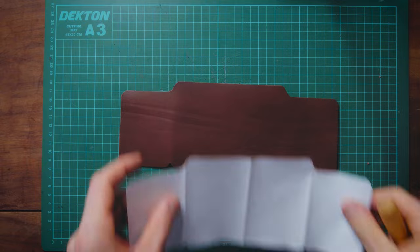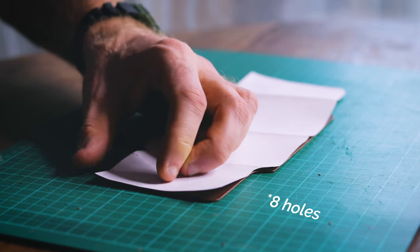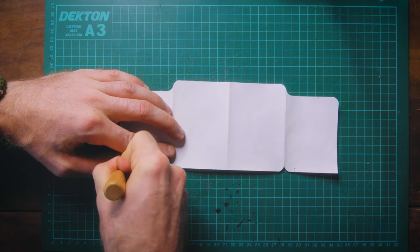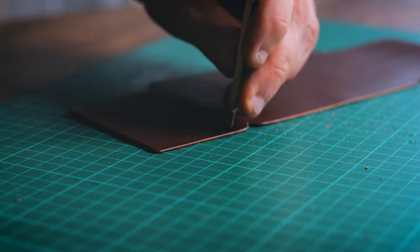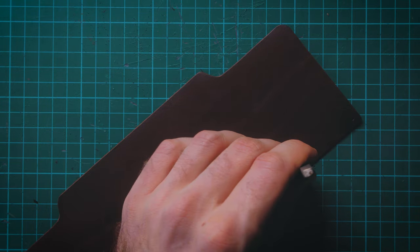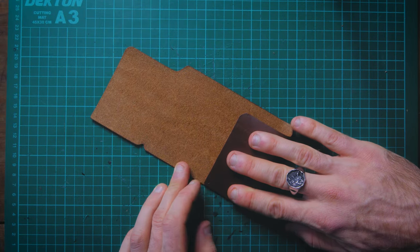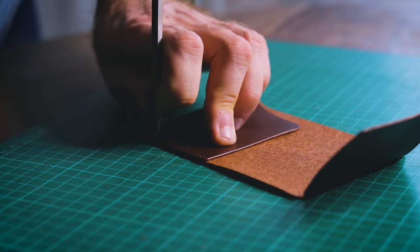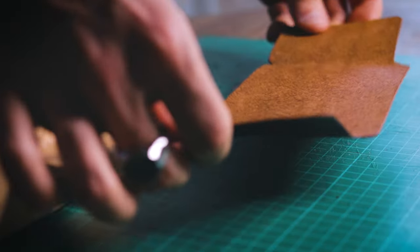The final stage of this wallet is to simply stitch the sides together. Go back to your template and punch a total of four holes into your leather on the markings provided. These will be marked on the template so you can do this at the very first stage, prior to cutting out your overall shape. You'll also want a hammer for this — or a book, brick, or piece of wood, whatever you have available.